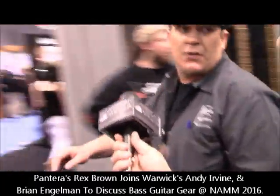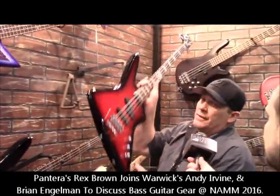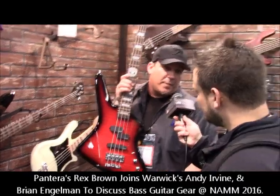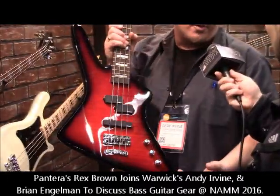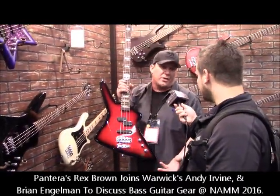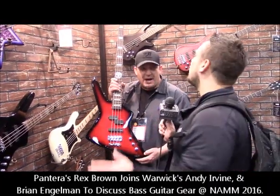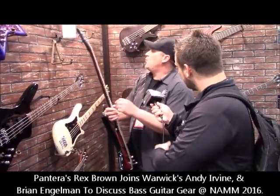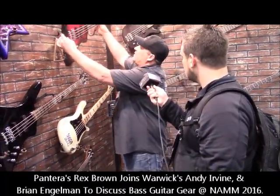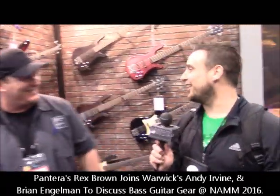We also offer the Rex Brown in the Artist Line, which goes to the consumer at a more affordable price range. This bass is imported from our Chinese supplier, and it's basically the same specs but at a more affordable price because it's an import — it's not handmade in our German factory. It's very similar but for the player on a budget. This one is about $1,700, and that one's about $6,000 — about 25%, give or take.